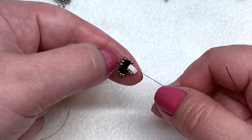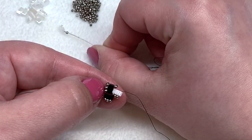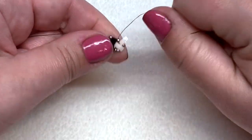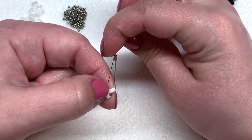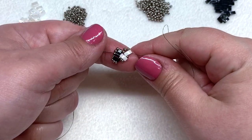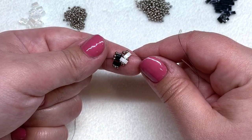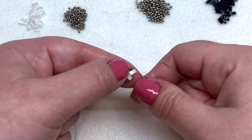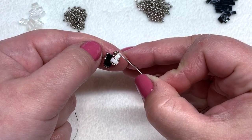Now we need to add another white half tila — or that same color. Pick up a 15-0 and a white, then go through the 11-0 that's sitting by itself and pull. Coming out of the 11-0, we need to finish that group of three — pick up two more 11-0s and head down the open hole of the half tila. There you have it — two rows of our two colors are complete. If you're using more than two colors, go ahead and switch to your next color at this point, or just keep repeating the same pattern.